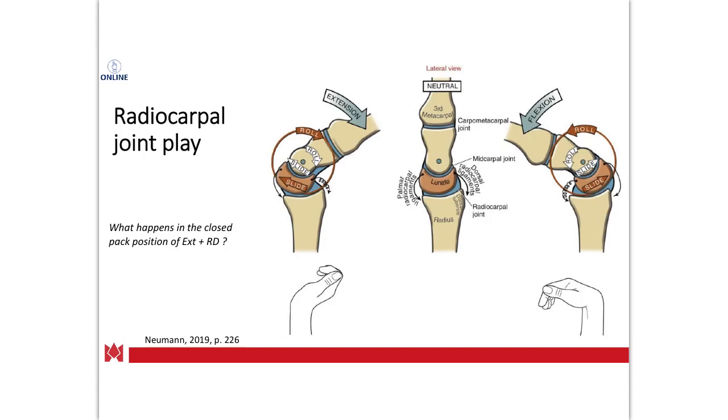We're going to go over radiocarpal joint play next, but first the dad joke portion. A snail was slithering along the street one day when he was attacked by two turtles. Afterwards, the police questioned him. The policeman said, 'Did you get a good look at the turtles who did this to you?' The snail replied, 'No, it all happened so fast.'